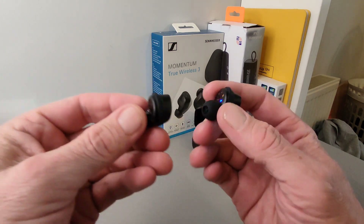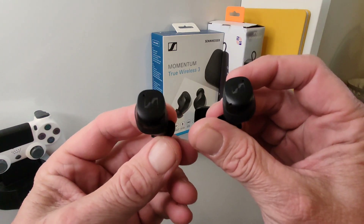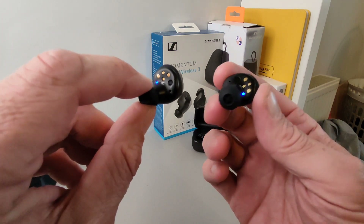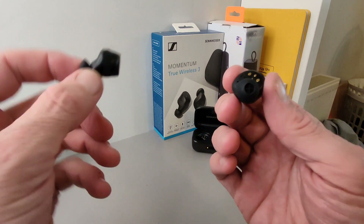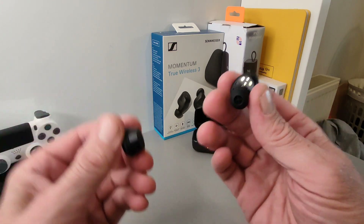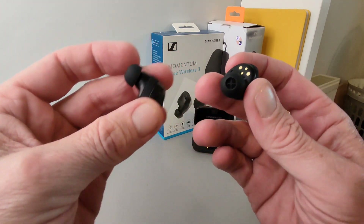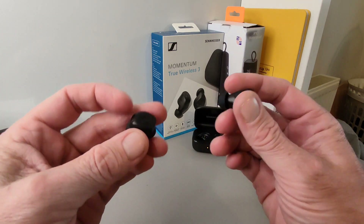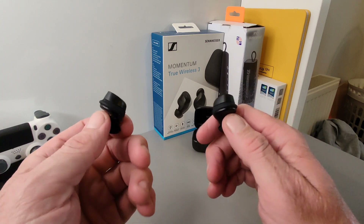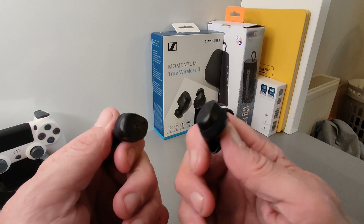They do have a little bit of a bigger profile but they fit really well and are very comfortable. You can see the branding, the LED lights on the back left and right connection points, and the infrared sensors for auto play and pause. There's also a new wing tip built inside which gives them a really secure fit, and they offer a good level of passive noise isolation right out of the box.